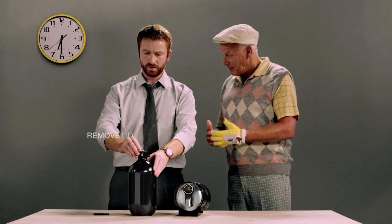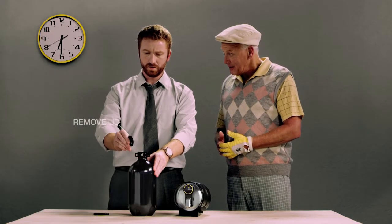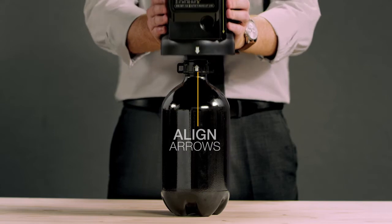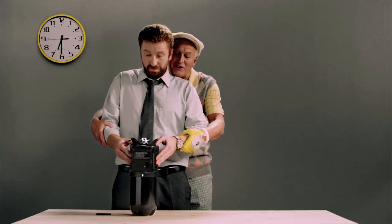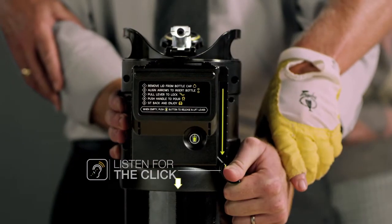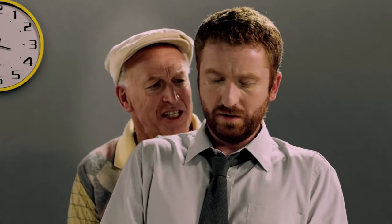Begin by removing the lid from the Tap King refill and placing the Tap King unit on top of the bottle. Now push down the lever to lock it into place. Relax, sink of the ocean. But never remove the bottle until it's empty, because nobody likes flat beer.